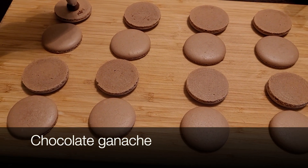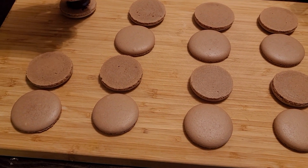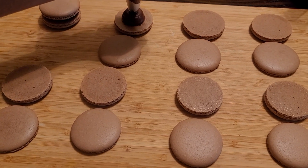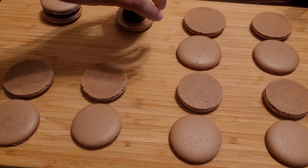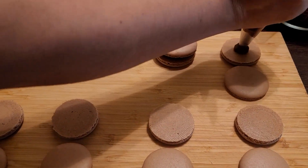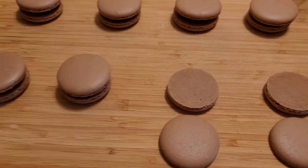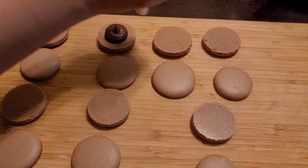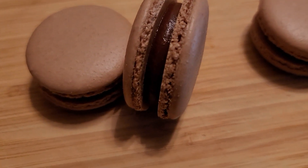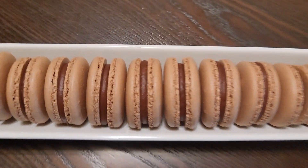Fill the macarons with chocolate ganache. After filling them up, our chocolate macarons are ready. This is a very tasty recipe of chocolate macarons — please do try this recipe and comment your feedback below.